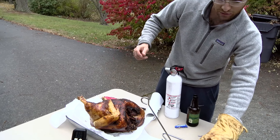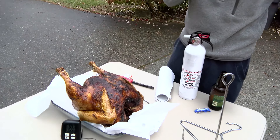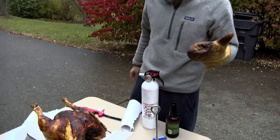We remove the actual stand, and from there we have a completed turkey. You're going to want to let it rest for 20 or so minutes, at which point you'll be ready to carve the turkey and have a delicious Thanksgiving dinner.